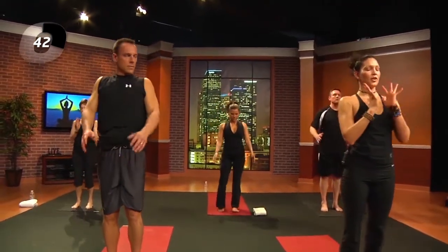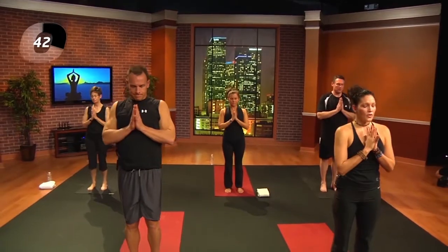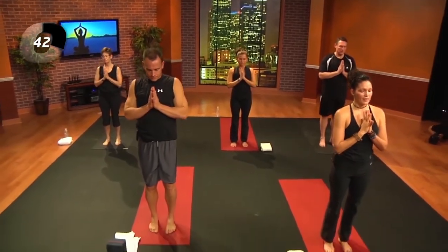Roll the shoulders up and back. Bring the hands to the heart and close the eyes. I'll try to explain as much as possible so that you don't need to look, but you can really tap into your listening skills and find those very small intricacies in the body — that connection of body and mind together.